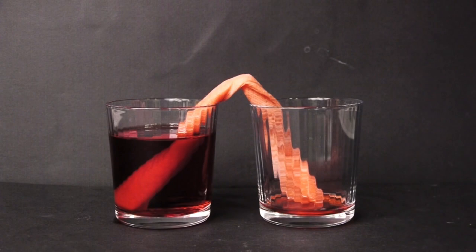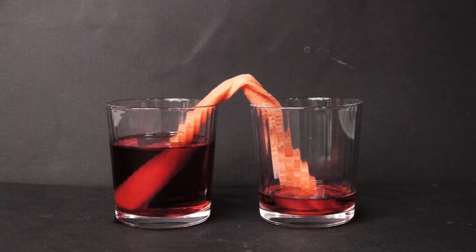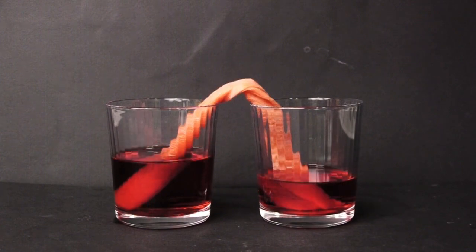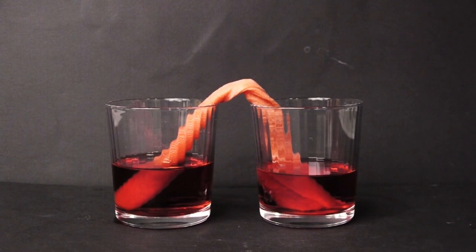The siphoning action itself is actually caused by gravity, so once the two glasses equalize in the amount of water they have, the flow will stop. Keep in mind, this process we're viewing is sped up quite a bit. If you have a lot of time on your hands — probably a couple hours — you can sit there and watch this all occur live. Otherwise, I would say film it and speed it up later.